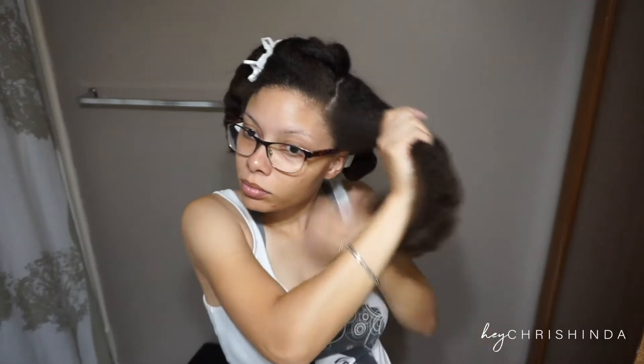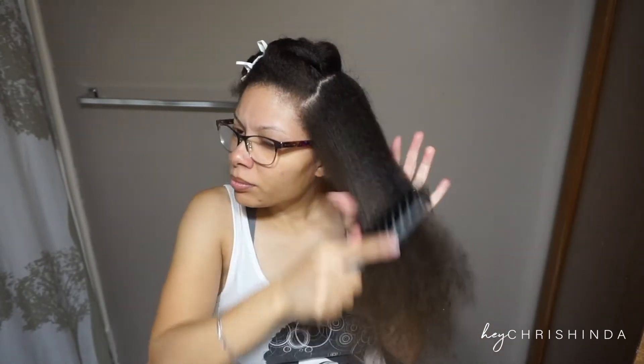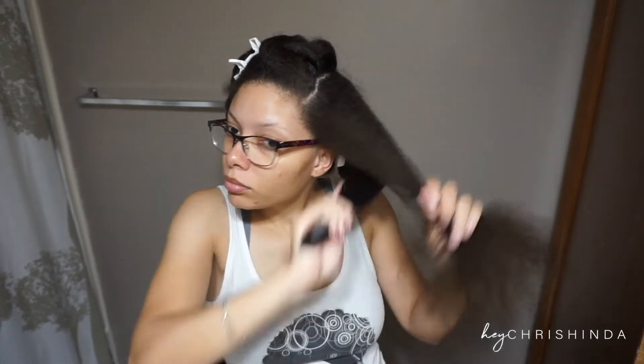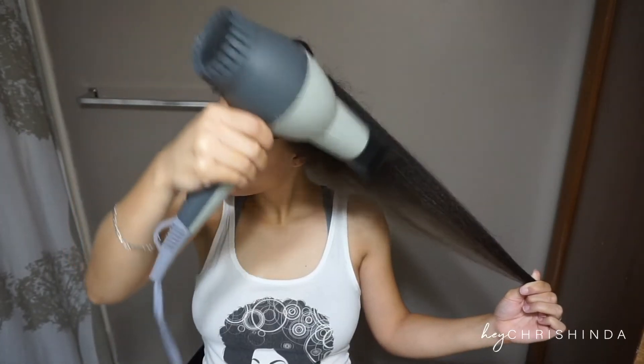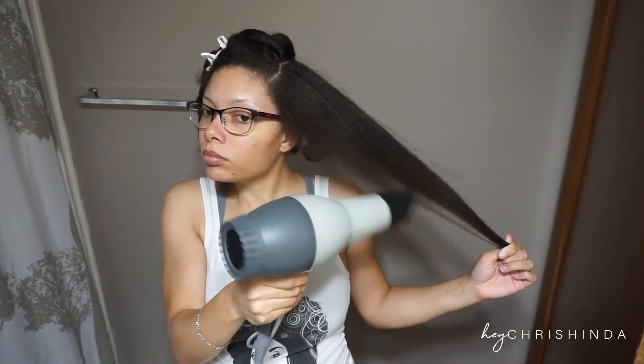Blow drying the hair isn't about how much heat you can get onto the hair, but it's about how much tension you use to straighten your hair. So first you want to use the tension method, and then go in with the brush and blow dryer or comb attachment if that's what you want to do.